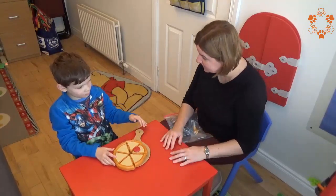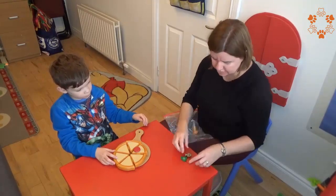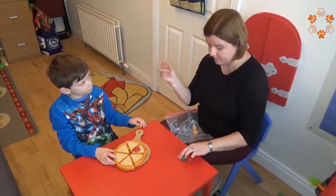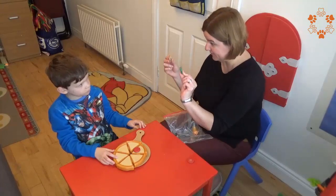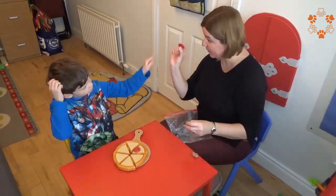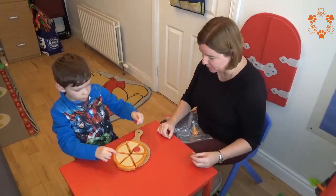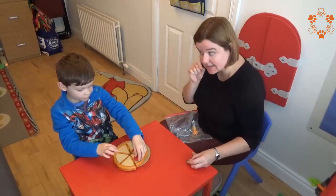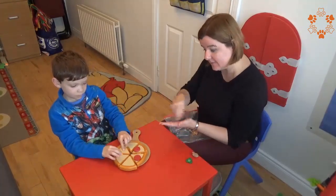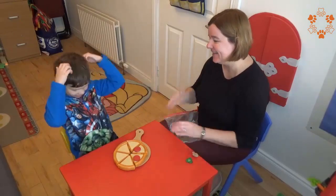Shall we put some more on? Yes. What shall we put on our pizza? Shall we put on mushroom or green pepper? Or do you want pepperoni? Pepperoni? Oh yeah, you want pepperoni. Delicious. I think Daddy is going to really like his pizza. Thank you very much. Great job. Thank you, boss.